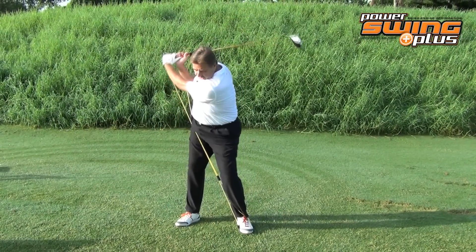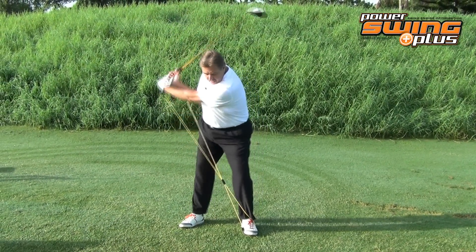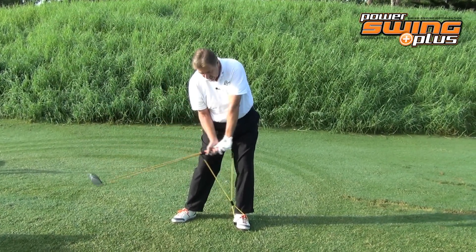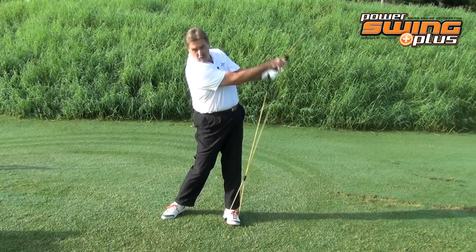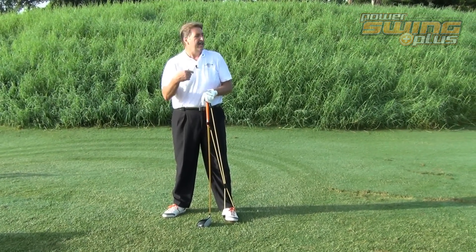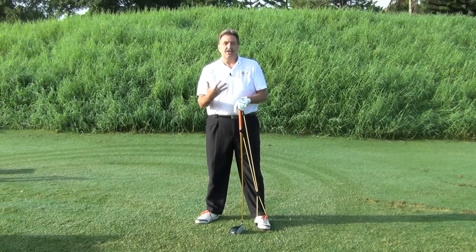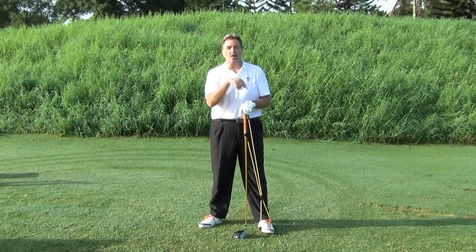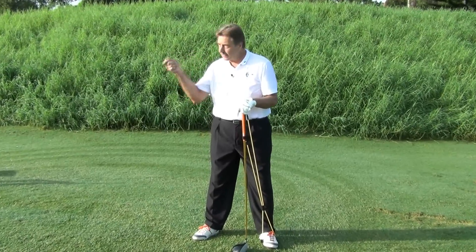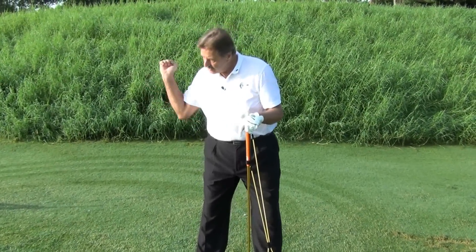Take it back, start your downswing with your lower body, the handle goes into the water first, and you come through to impact and right on through. If you cast out, the club head hits the water before your hands — so keep that thought in mind. Practice that drill. I always want to go back to the great Hogan-inspired drill that shows how Hogan used to do this — watch that other video.